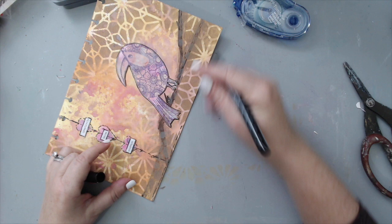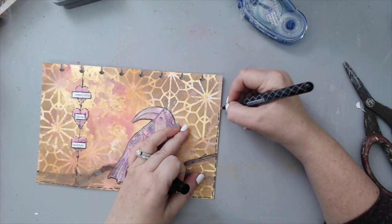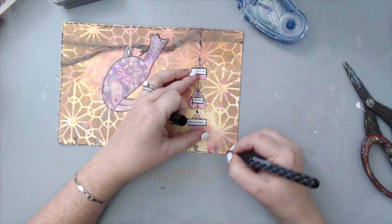I find it really important to create borders around my art journal pages. These can be done with ink, paint, or a marker like I'm doing right now. It frames everything and gives it a really nice look — some people don't frame them and that's okay, every person has their preference, but I really love framing my artwork.